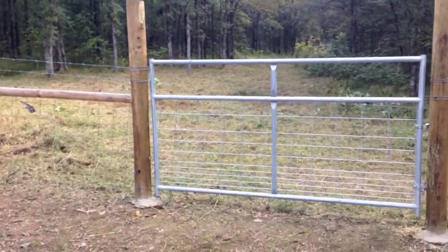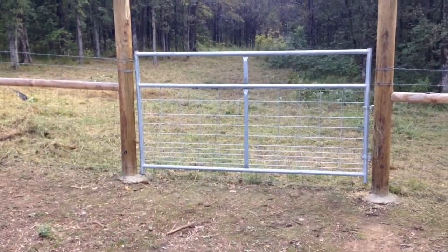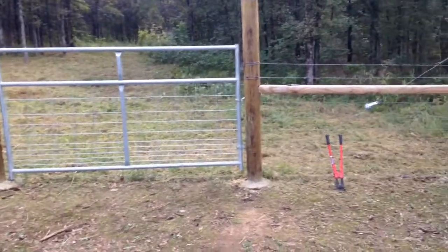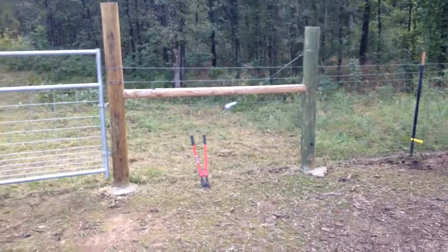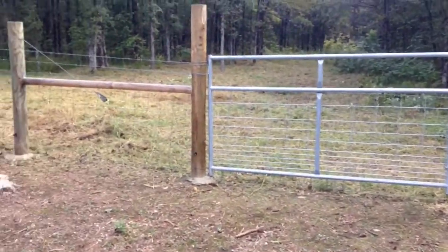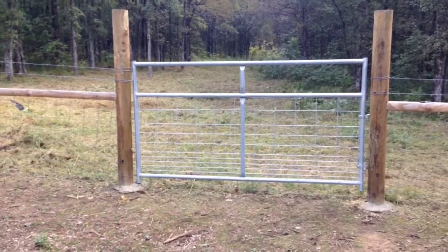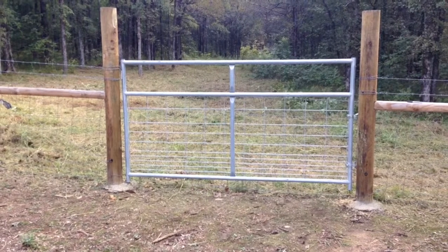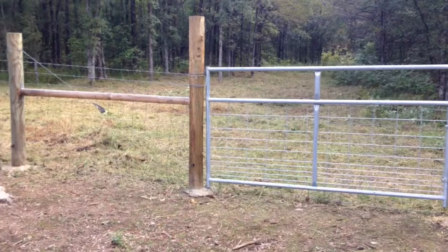Today we've installed a new Country Line gate from Tractor Supply. It's an eight-footer. We had most of these braces, and the fence had been here for a little while — maybe a year or two — but we put this gate opening in last year in between two fields here so we could access the other side and graze and build some additional fence over there.